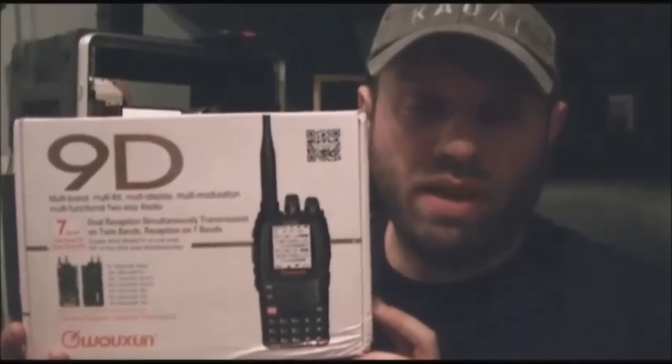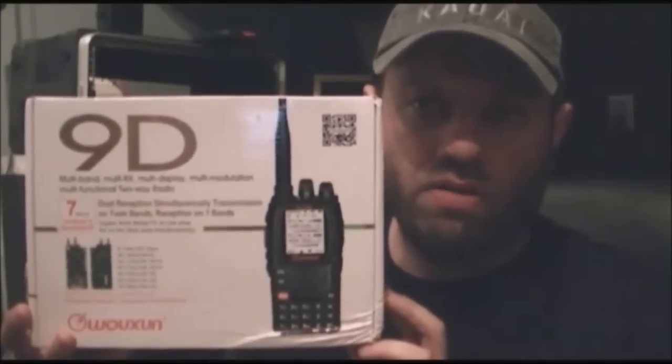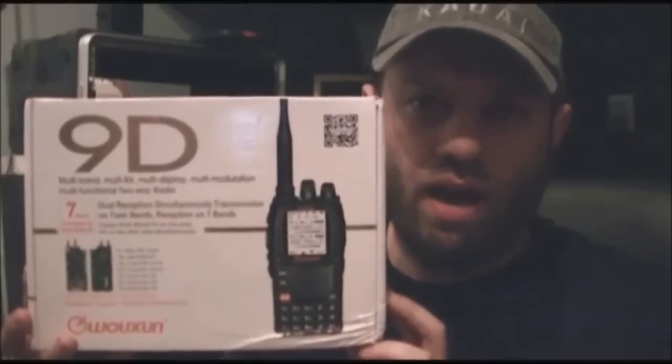Hey guys, welcome to Ham Radio 2.0, live from the Ham Shack. Today we are going to debut the Wouxun KG-UV-9D, a brand new HT radio that was just released. These are my very first radios that I just received in the mail when I got home today, brand new from Wouxun, and I hope you like the video.